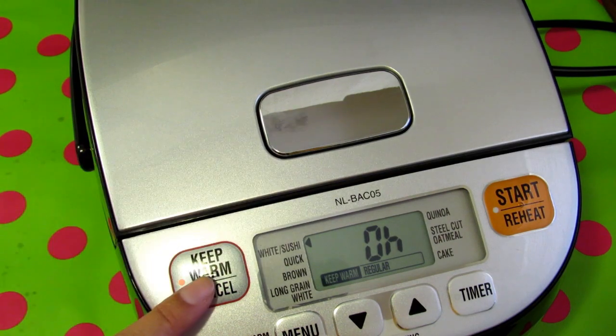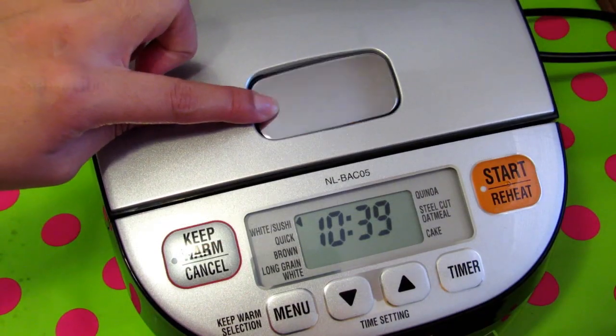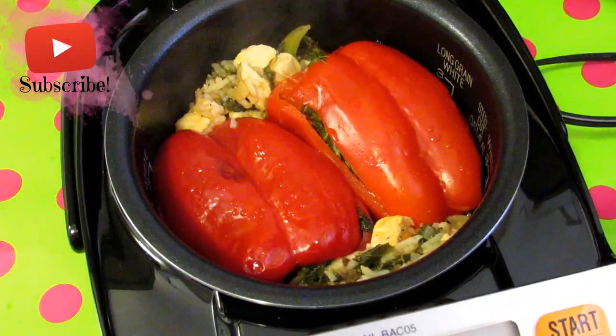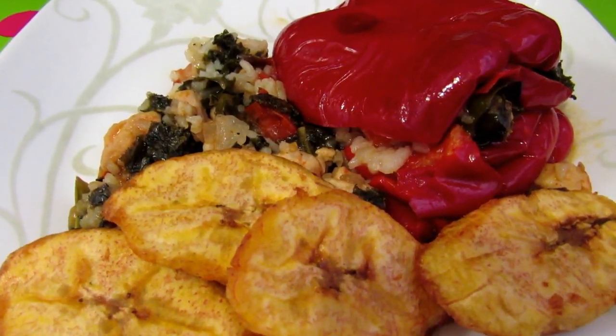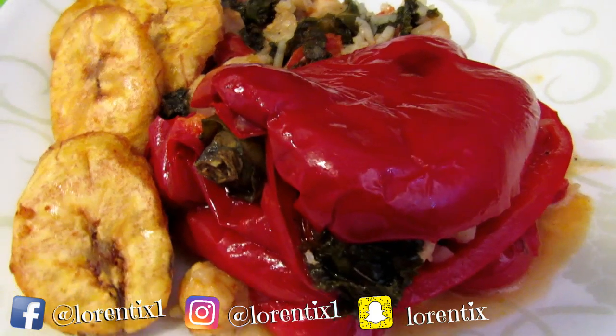It automatically goes into keep-warm mode. Then press the cancel button and open the rice cooker to check if your food is ready. Look at these delicious stuffed peppers right here — I hope you like this video!